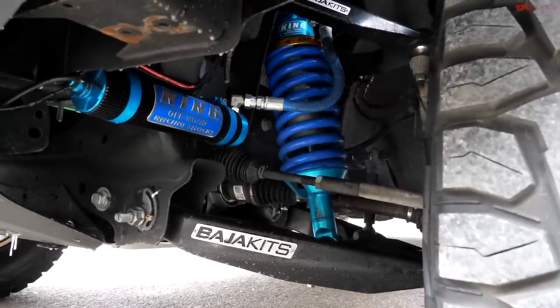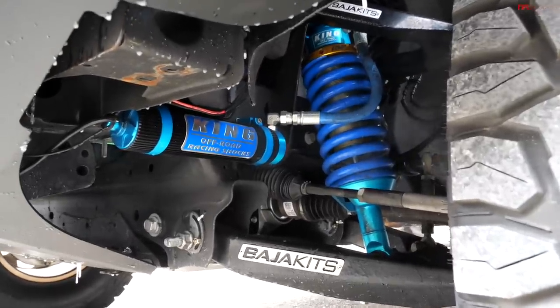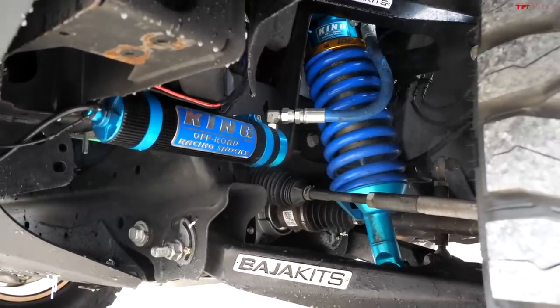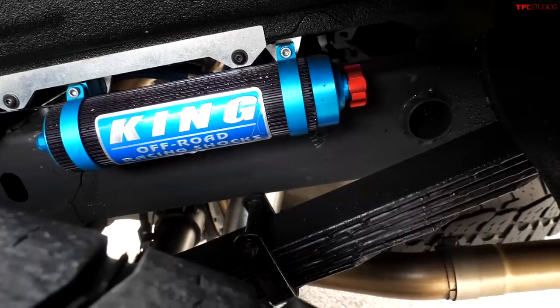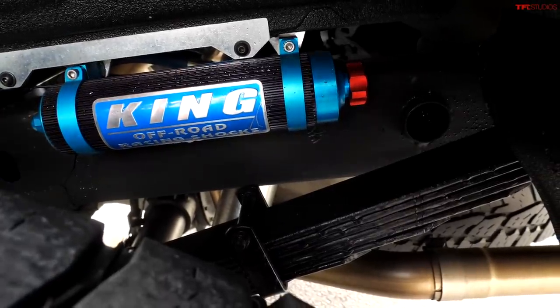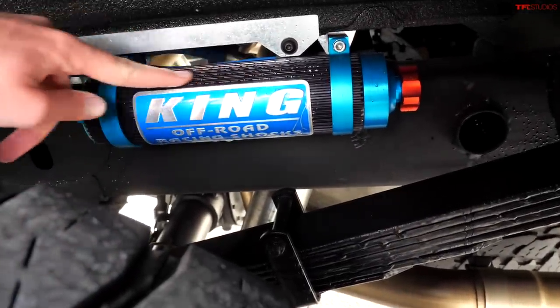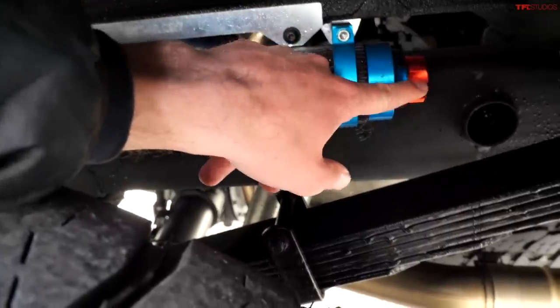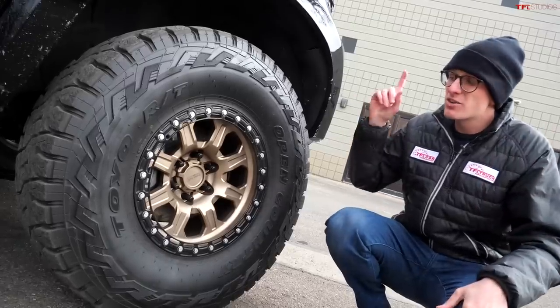Take a look at this suspension setup. We have Baja Kits lower and upper control arms, but the King shocks are the real deal here. Check out the adjustable remote reservoirs up front, and in the rear we also have remote reservoirs — some of the biggest I've seen on any truck ever. They're finned for extra cooling and have adjustable damping. Down there you also have Deaver leaf springs bolted to that long-arm suspension.